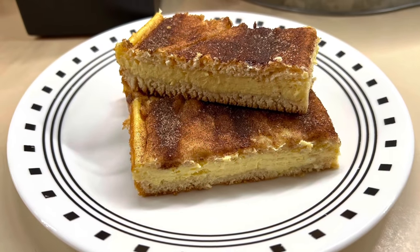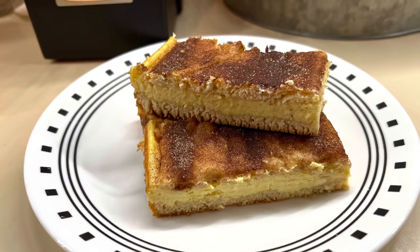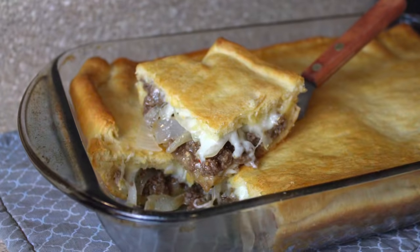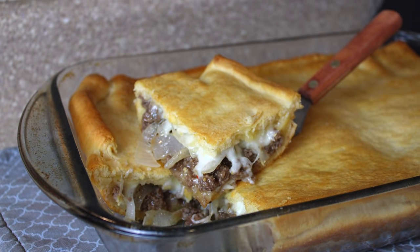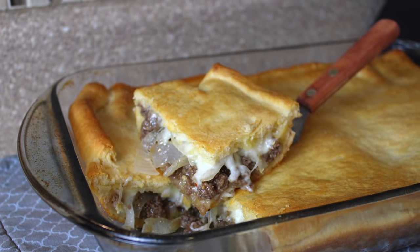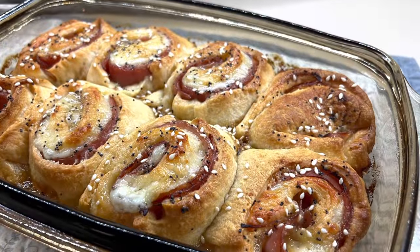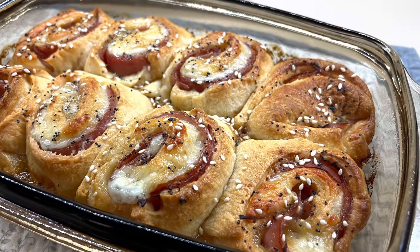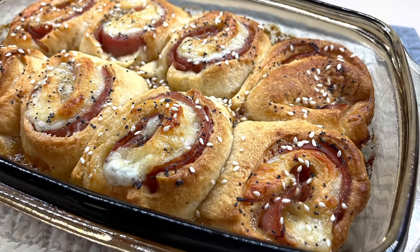And that is it, y'all. That wraps up today's video. I really hope you enjoyed these three super easy and delicious crescent-inspired recipes. I have made a playlist with all of my Pillsbury recipes in it — I will have it linked down below. It shares anything from Pillsbury canned biscuits, the pizza crust, the crescent rolls, all of that. I hope you enjoyed it and I'll see you in the next one. Bye guys!